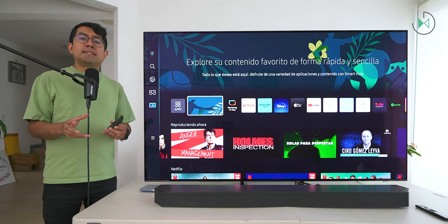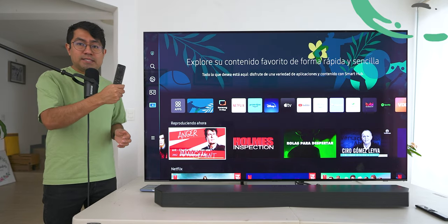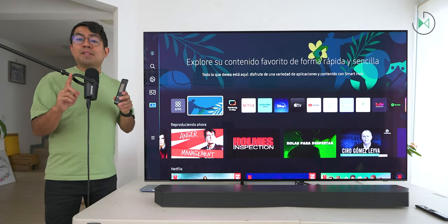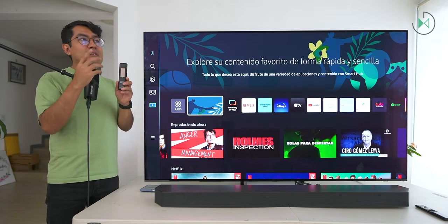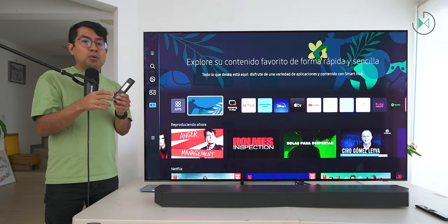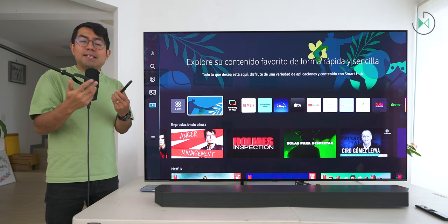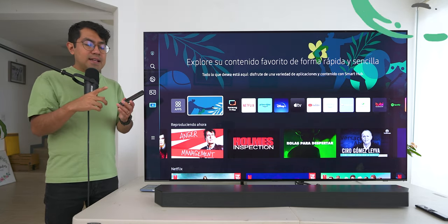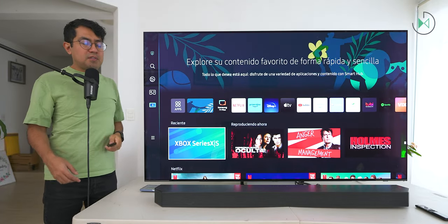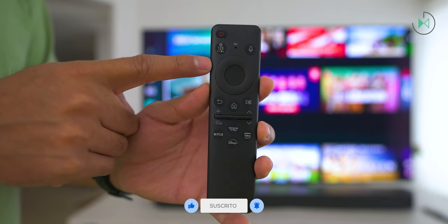Now let's talk about the controls — in plural, because this device can be controlled not only with the included remote control, but also with other things. Let's start with the traditional, although in this case it is not so traditional because we are talking about the new Solar Cell remote control. It brings the very important feature of being charged with sunlight or even ambient light — you don't even need to take it out in the sun. This control is part of Samsung's efforts to take care of the environment, and it is also more convenient because you won't have to change batteries. It's always going to have enough power, and as you can see, I don't even need to point it — I've got the control back here and it's still working perfectly fine.